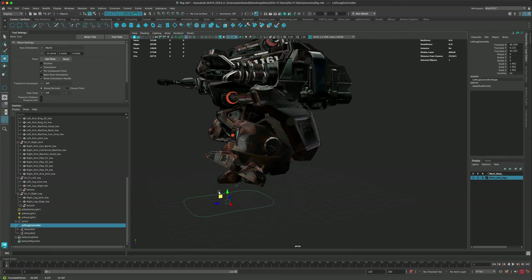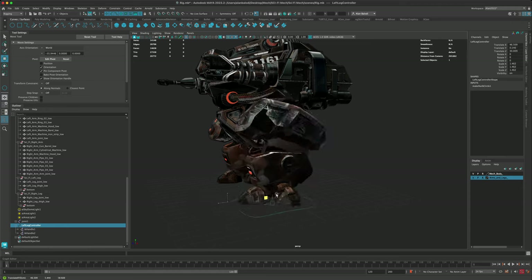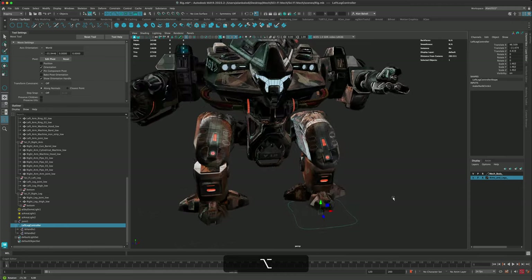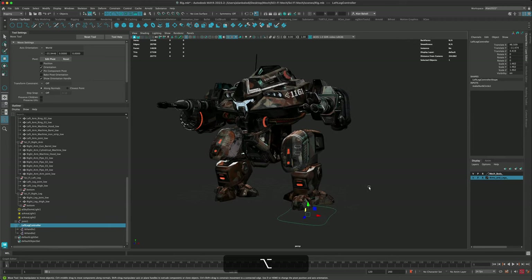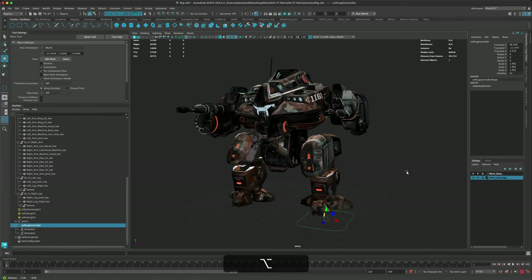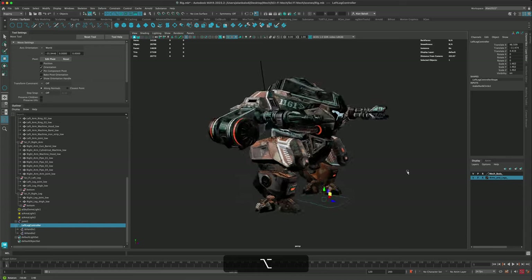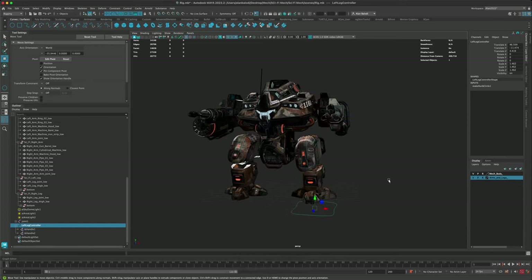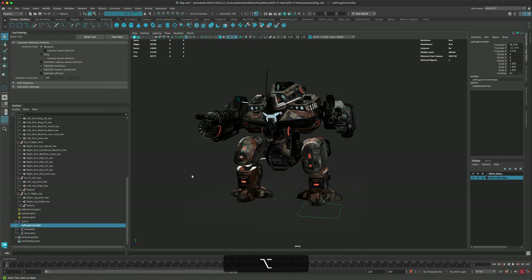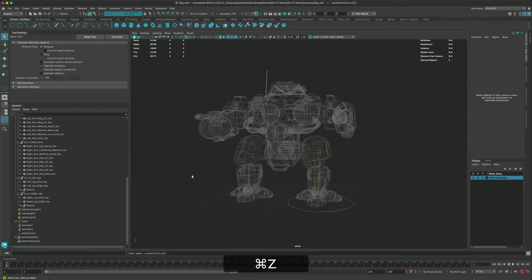That's the process for creating a custom rig. You could also have the toes be affected when the foot comes down. But for this example, I really want to explore using Human IK — and if we do it right, we could even use motion capture to get him walking or running. So let's try that. I'm going to press Ctrl+Z a bunch of times and delete everything I've done so far.